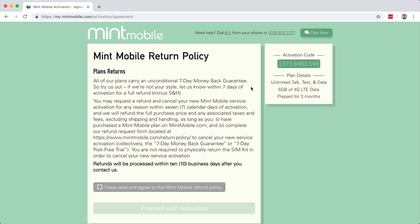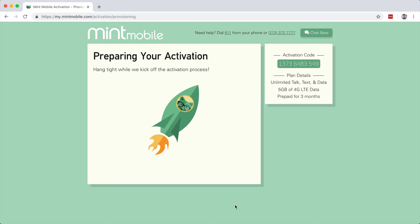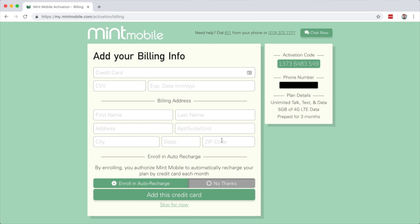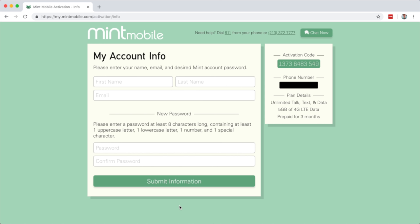Mint is now going over their return policy. They have a seven day money back guarantee - that's pretty awesome. I'm going to check 'I've read and agree to the Mint refund policy' and proceed with activation. Now we're entering our billing info. At the bottom, you have the option to enroll in auto recharge. I recommend clicking 'no thanks' if you want to choose exactly what plan you want. If you do enable auto recharge, make sure to enter your billing info. Otherwise, we already paid for our three months of service, so we can skip for now.